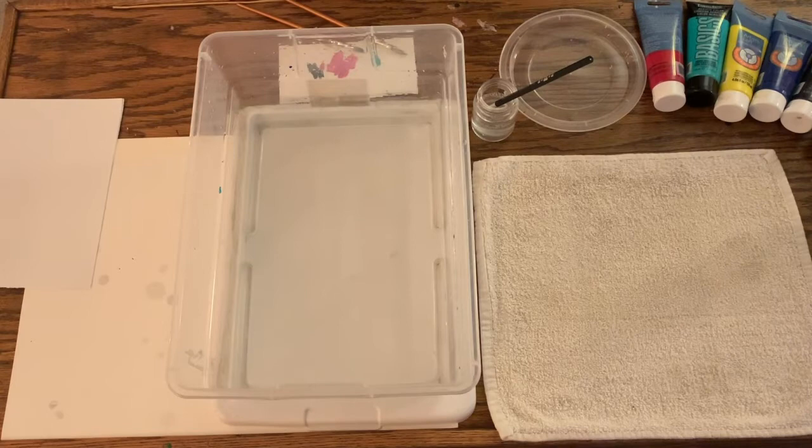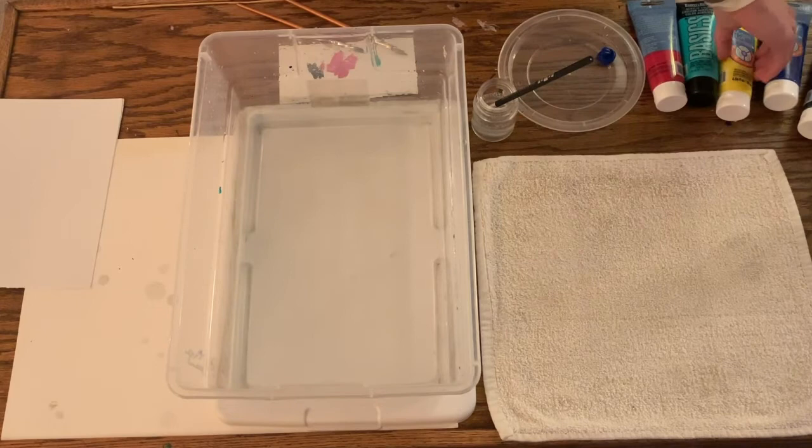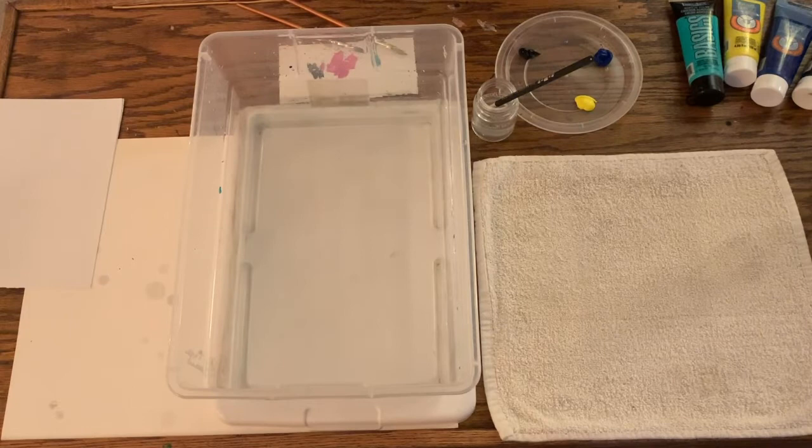I have some acrylic paints here, and I've found that not all of the colors work great. Out of the ones that I have here, this blue works very, very well, so I will use the blue right now. I will also use a little bit of yellow and some of the black, which I find doesn't come out nearly as dark as the blue does. And maybe for a little pink — the red comes out more like pink.